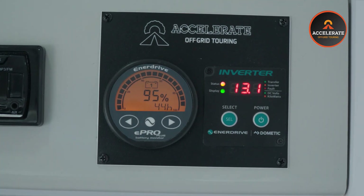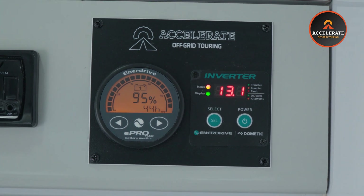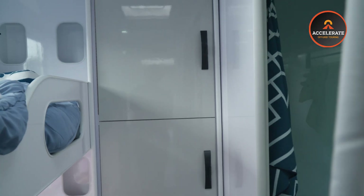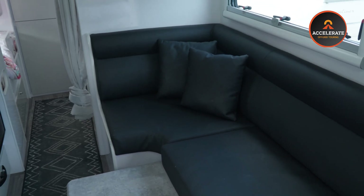Easy to monitor and view everything through these ePro screens. Super bright, easy to read, simple and not over-complicating things to keep it super reliable and usable off-grid.